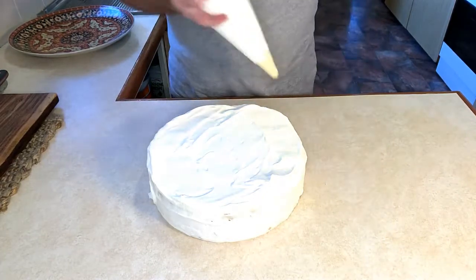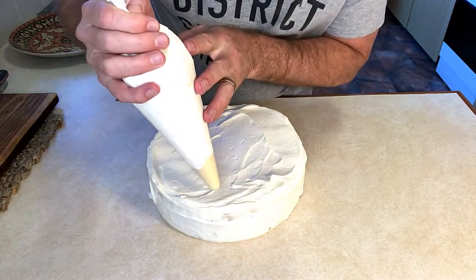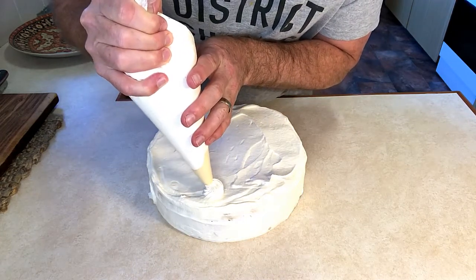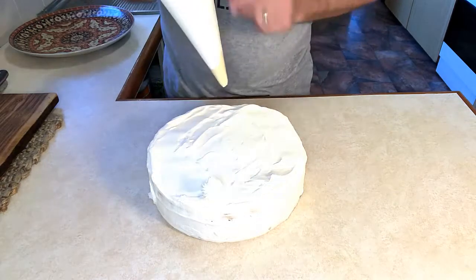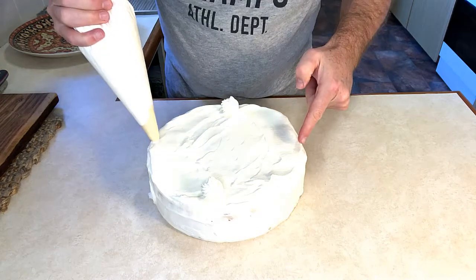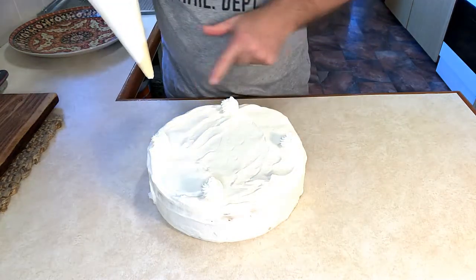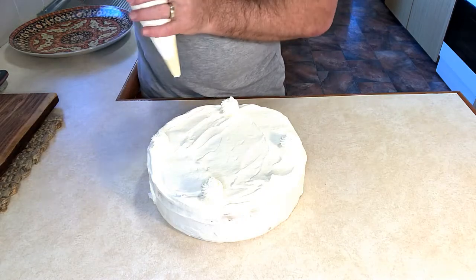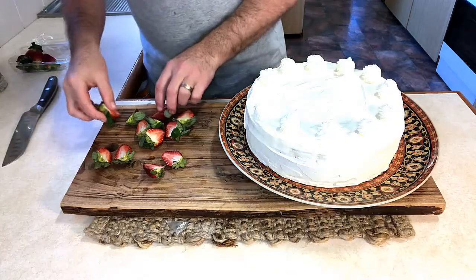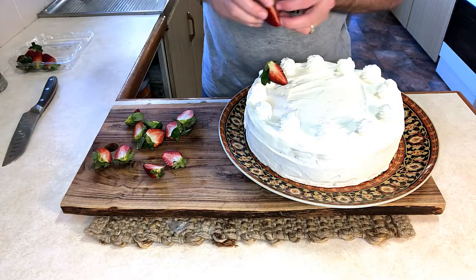Taking this now out of our freezer, we're going to pipe on here. The best way to pipe is to do one side first, then one directly on the other side, then one on either directional, and then two in between each one. Then our strawberries we can place on each one.